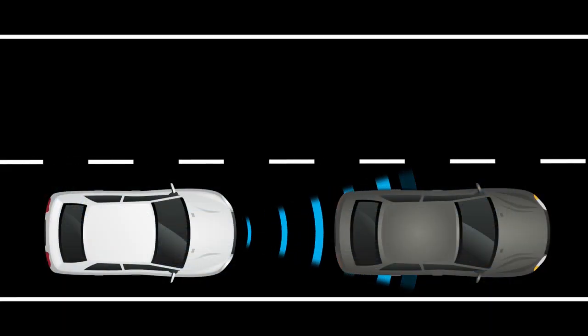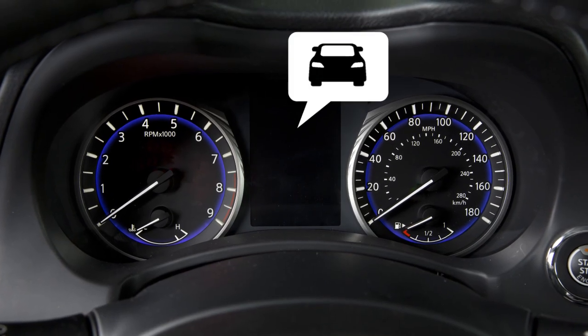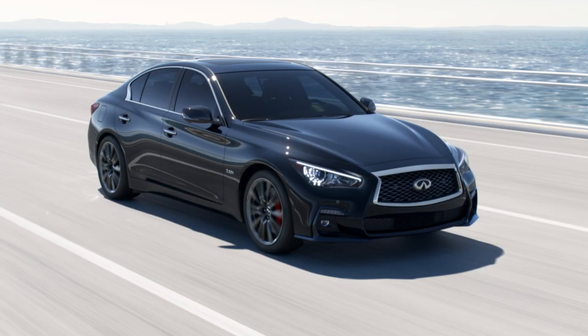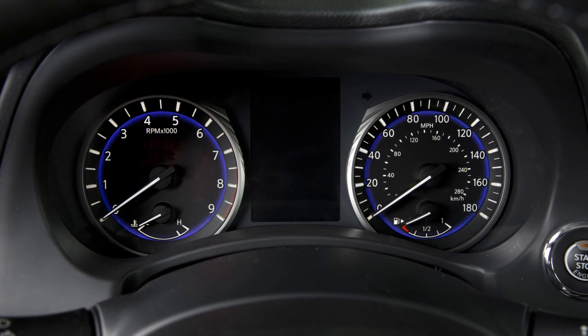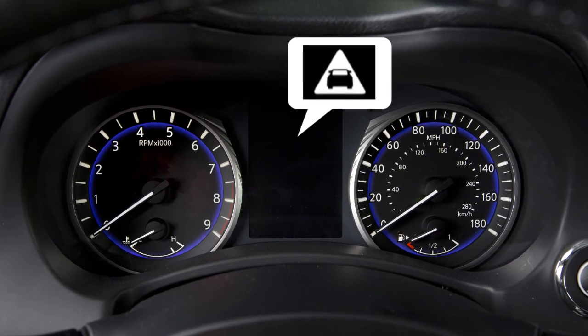If a risk of a forward collision with a vehicle is detected, the system provides a warning to the driver by a flashing indicator along with an audible alert. If a risk of a forward collision with a pedestrian is detected, the system likewise provides a warning by a flashing indicator along with an audible alert.